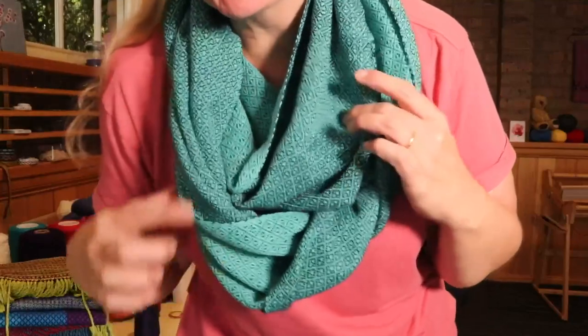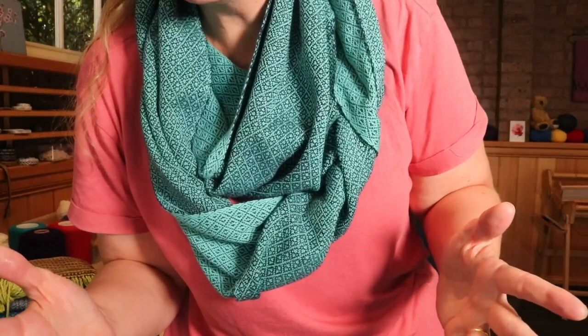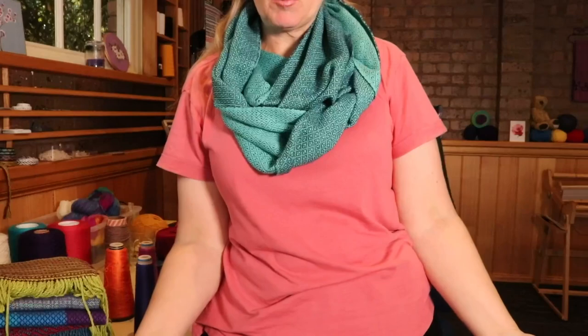I think it was woven at 20 ends per inch with 8/2 weight yarns, which makes, once again, a really nice flowing piece.